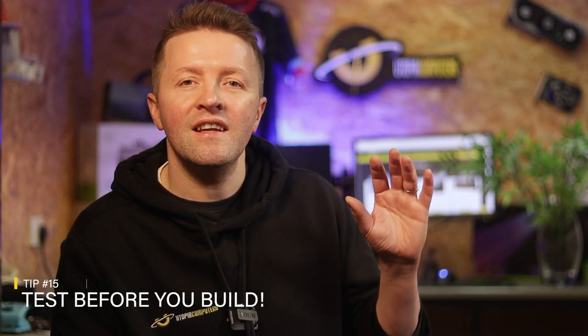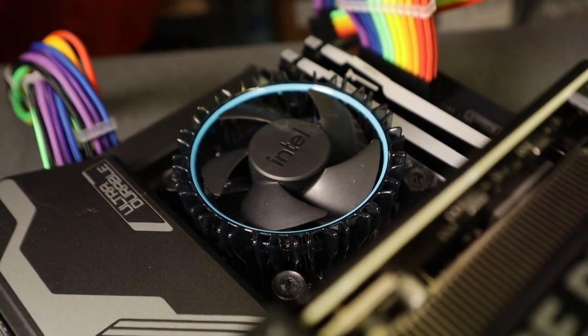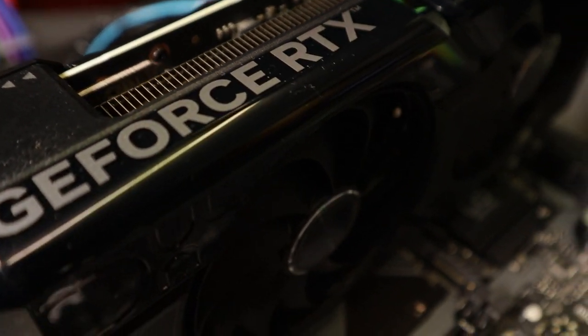And number fifteen — the crown jewel of tips, the one you've all been waiting for: test before you build. Imagine assembling a puzzle only to find the last piece doesn't fit — it's totally heartbreaking. Assemble your motherboard, CPU, cooler, RAM, GPU, and power supply outside your case first. A test run on the bench saves you from trying to troubleshoot in the cramped confines of your PC case. When you need to reseat RAM or other components, having everything running open makes your life so much easier and makes problem solving so much more possible.